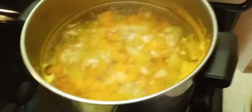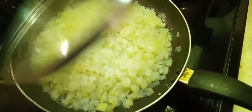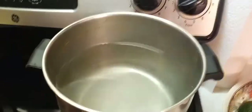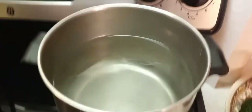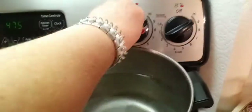Now your potatoes should be done, and your onions are starting to get translucent, which is what we want. Go ahead and take those off and strain them. As they're draining, we're going to go ahead and refill the pot with water, and put it back on high or close to high.